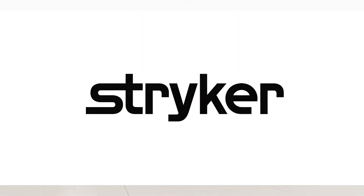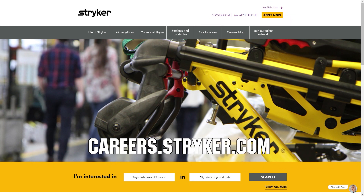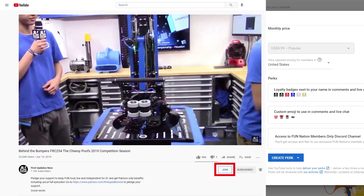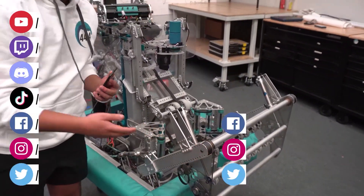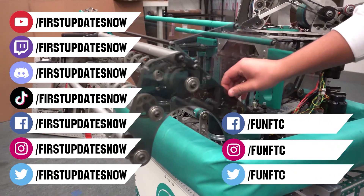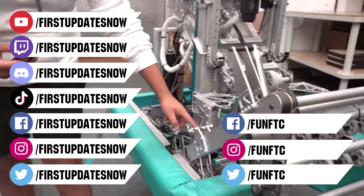We would like to thank our friends at Stryker for supporting this video. Stryker is looking for current and future FIRST alumni to join their internship program, and FIRST mentors looking for a great career with a company that actually supports their FIRST journey. Go to careers.stryker.com to learn more. You can also directly support FUN by joining FUN Nation — click the join button and for just a few bucks a month you'll unlock special perks. Don't forget to like, subscribe, and ring the bell. Watch our live shows at twitch.tv/firstupdatesnow, join our Discord at discord.gg/firstupdatesnow, and check out FUN FTC and First Updates Now on Facebook, Instagram, TikTok, and Twitter.